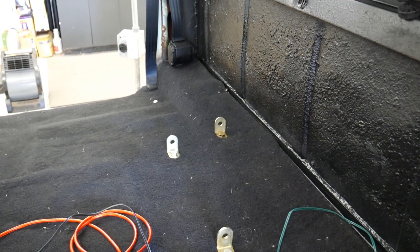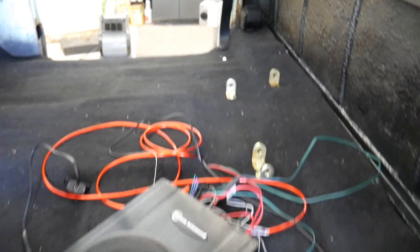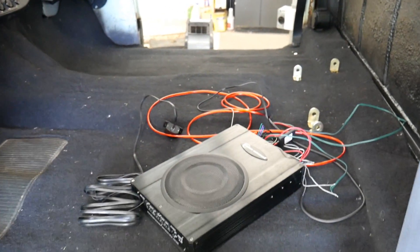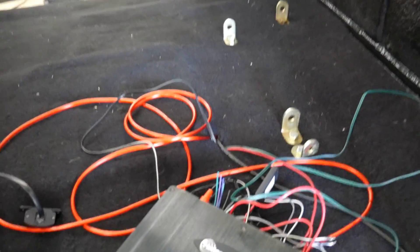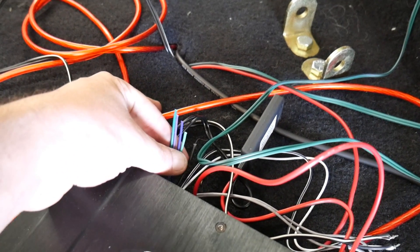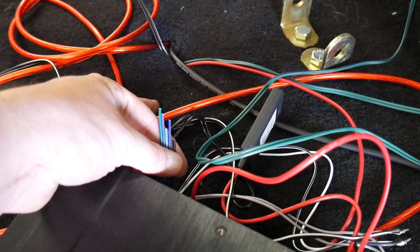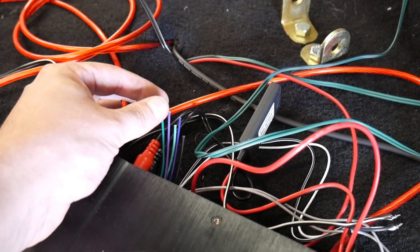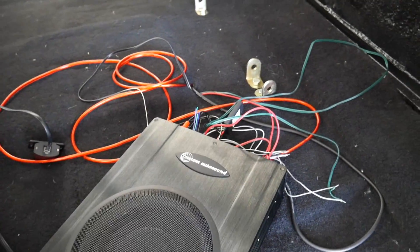Got the power wire for the amp run, the two speakers in, and 12-volt power. The seatbelts are in as well as the anchor points for the latches. The stereo sounds great — I'd love to play you something but everything's copyrighted. Here's a little tip: when you have wires you don't need and you go to tape them up, cut them at different lengths so there's no chance of anything shorting out. Even better, do a heat shrink cap and then tape them up.